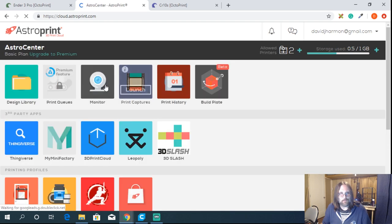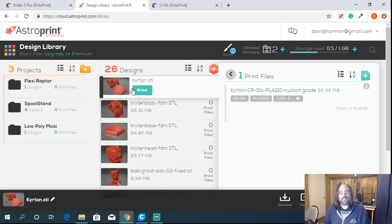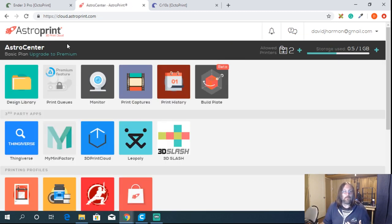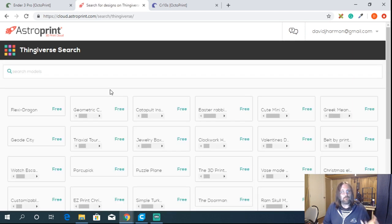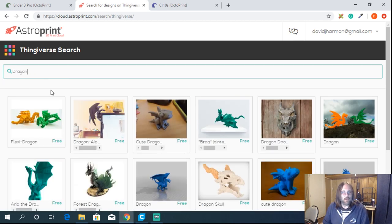Popping back into AstroPrint, in the design library after slicing, you can see the new Crichton STL and an actual print file with a 'print right away' option. AstroPrint can one-click print from Thingiverse, MyMiniFactory, 3D Print Cloud, Leo Poly, and 3D Slash. As long as you have accounts on those websites, you can sign in and have full access. You can search by Thingiverse ID or just search by keyword — for example, searching 'dragon' will pull up dragon models.